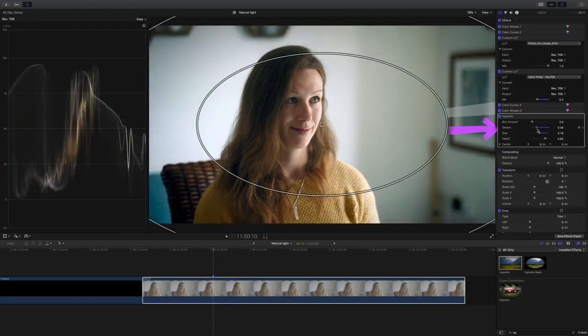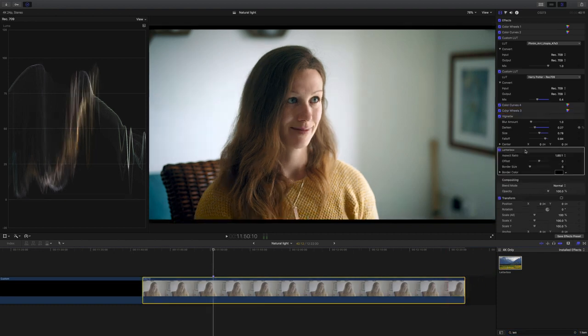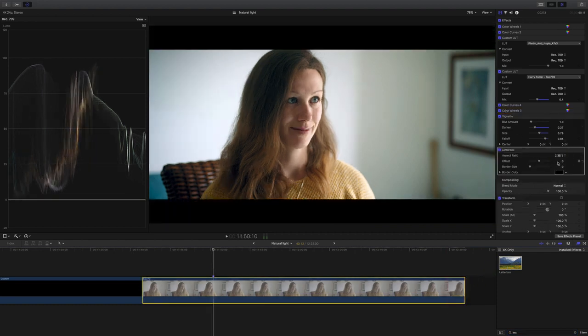Next I want a very subtle vignette — I'll drop it on and just dial back all the settings. Lastly I'm gonna give it the widescreen bars at 2.35:1. This isn't necessary of course, it's just to give it that faux cinematic look. So here's what I started with — typical flat S-Log3 — and then here's what it looks like once graded. Such a nice shot to grade this one.